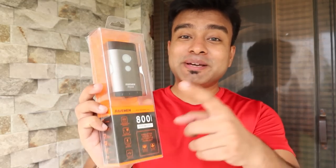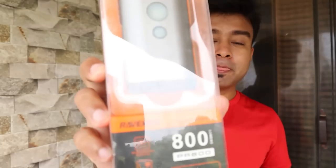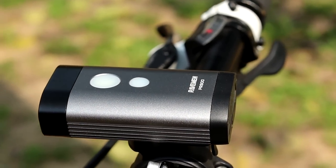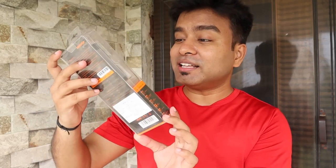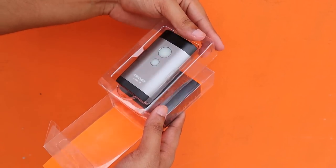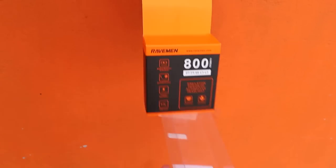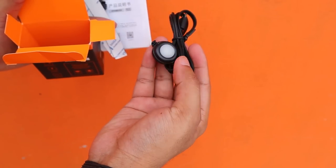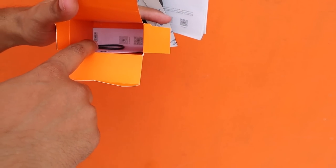This is the Raveman PR 800 — an 800 lumens rechargeable LED light. In terms of packaging, it comes in a clear box. Inside the package you get a bike mount and mounting bracket, a recharging cable, a remote control button, and some rubber straps that you can use to mount the light on your handlebar.